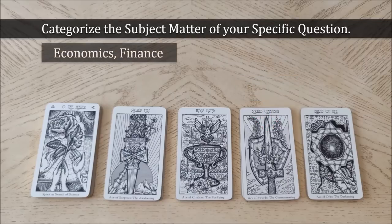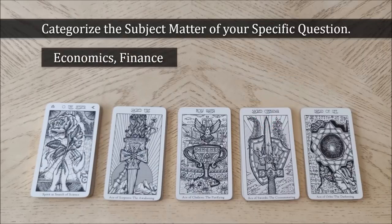Finally, if your question is about money, real estate, investments, or your finances, then choose the suit of pentacles or suit of coins. The suit of pentacles is associated with assets, capital, and inquiring about your material resources.